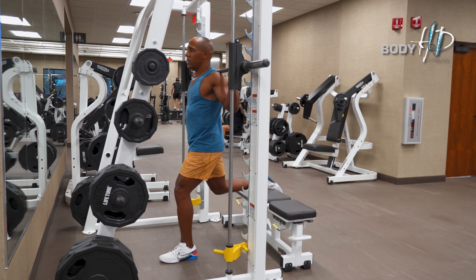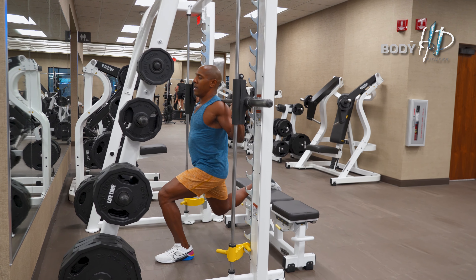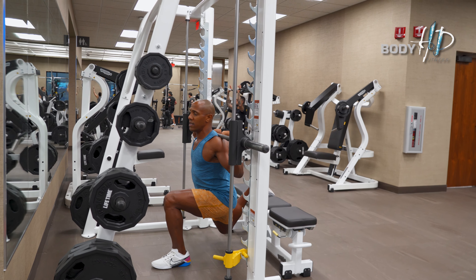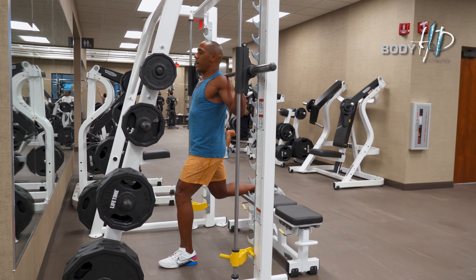Make sure it's at a proper distance so when you actually perform the split squat you're getting that 90-degree angle break and your knees aren't going past the toes — just like that.